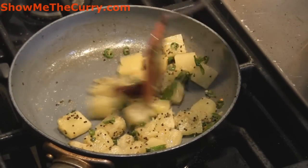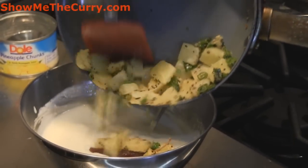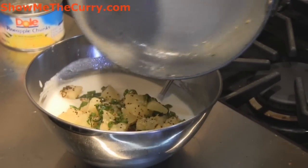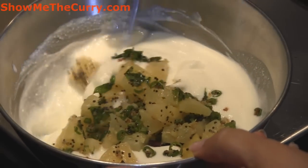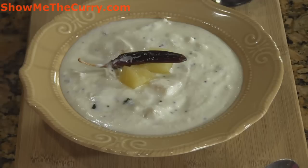After just about one minute or so we're going to switch off the stove and add the pineapple to our yogurt mixture. We're just going to mix it. So our pineapple raita is ready to serve. Look at it, it looks so yummy.